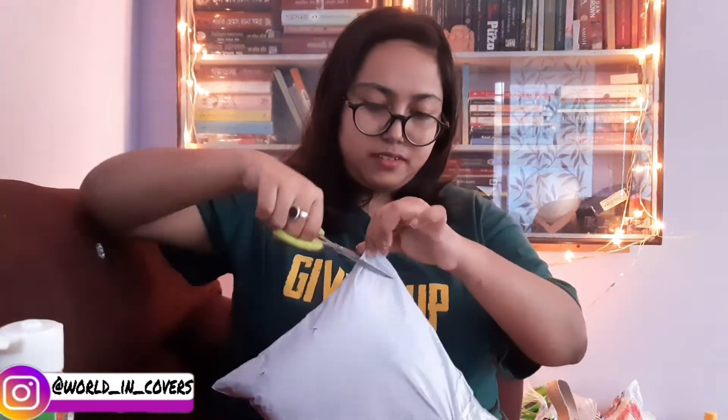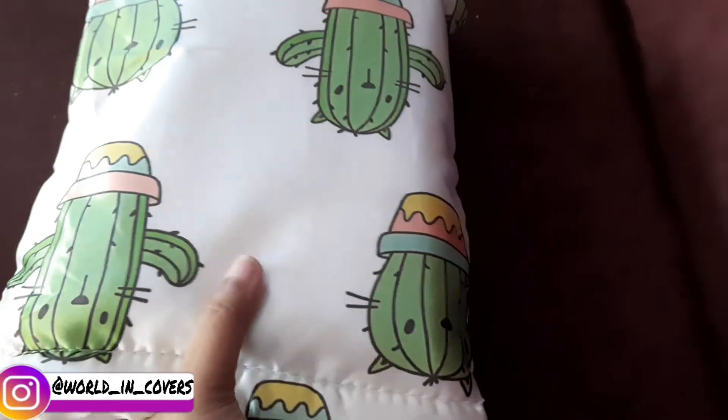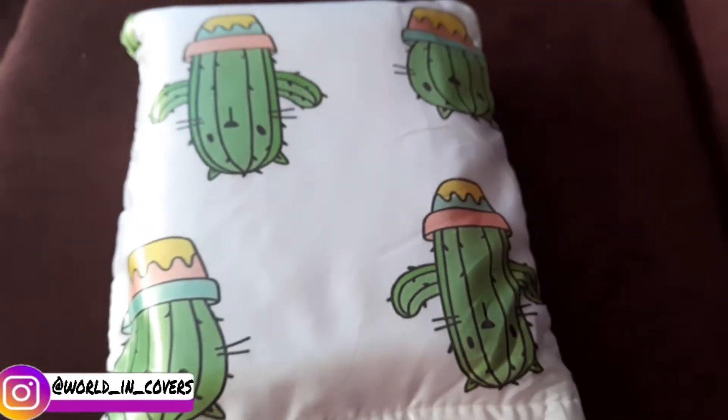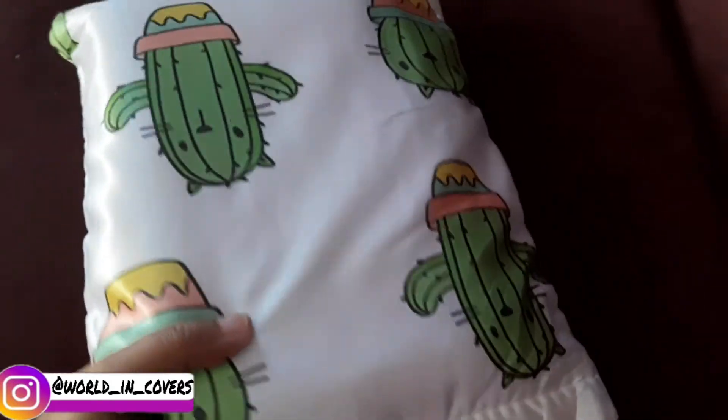The last package — and it's a big one. It is also from BookChor. After a lot of struggle I finally opened the package. It is another order from BookChor.